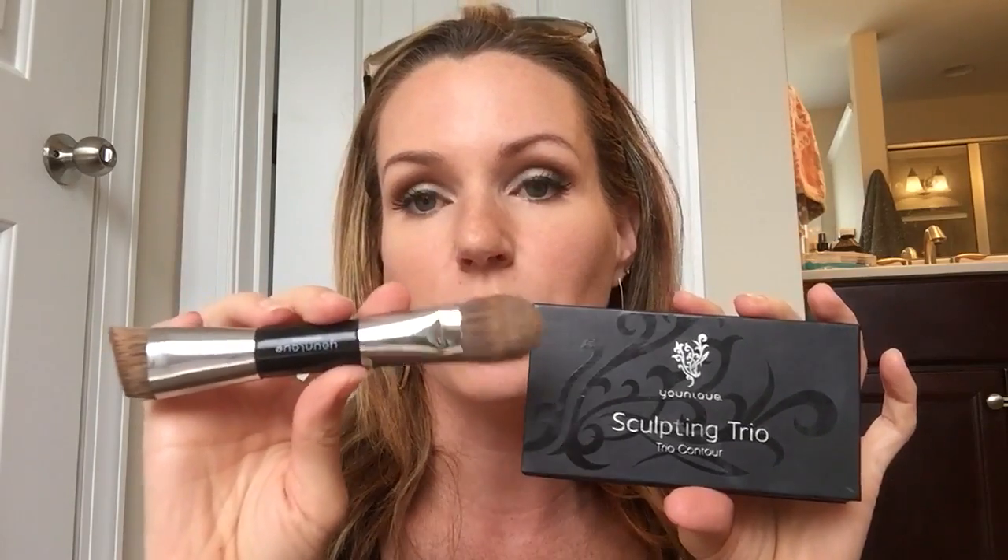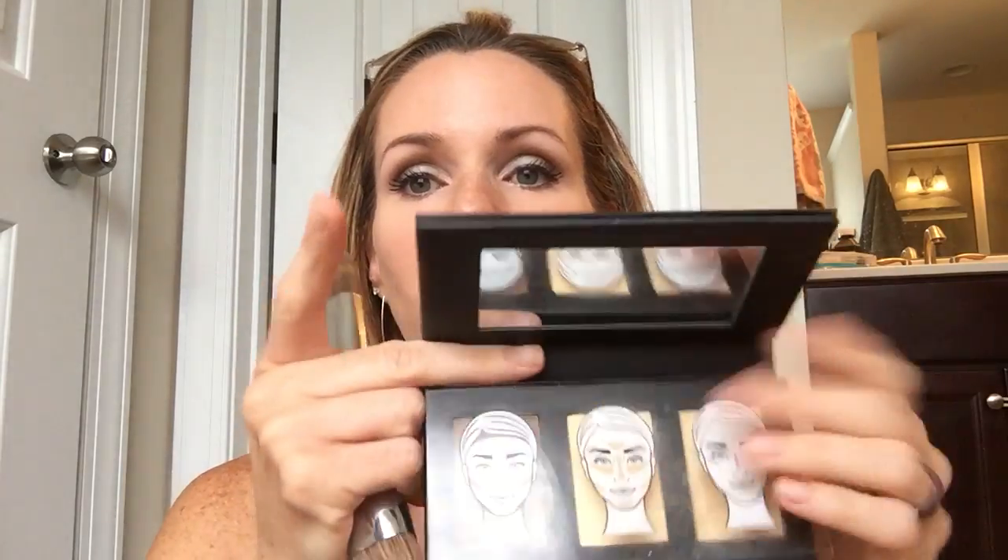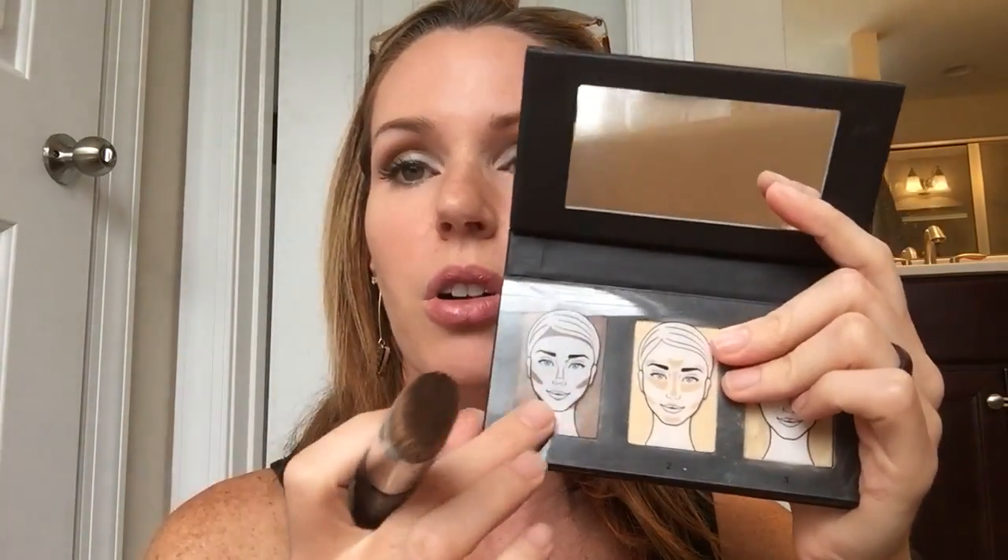I'm going to show you guys how to apply this and how easy it is — it's pretty dummy-proof. In the month of May it came with our contouring brush for free. Unfortunately they're not offering that anymore — that was a monthly bonus — but these two pair really well together and we do sell both on our website. You can use another brush but I can't guarantee it'll work just as well.